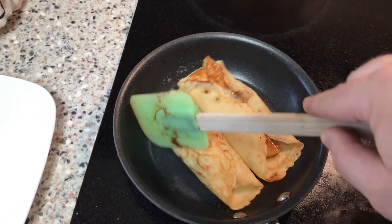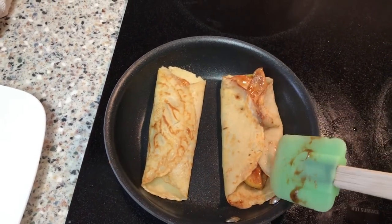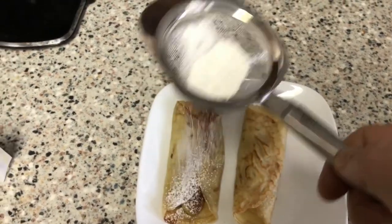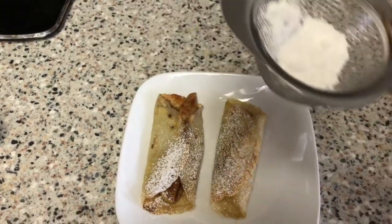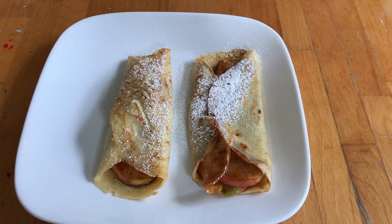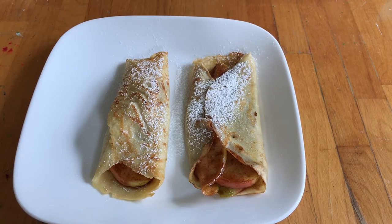Wait until these bad boys are nice and done on both sides. Keep fiddling with them with your spatula — or don't. Just get them to a plate, for goodness sakes. Then get some powdered sugar and sift it on top. And there you have it, guys — sift to your heart's content, make it as sweet or unsweet as you want. Maybe make savory crepes — that's an idea for a different show. But here they are, and they were awesome.